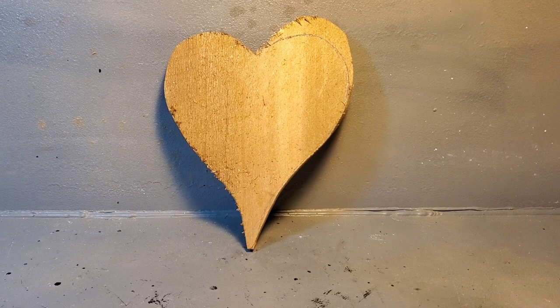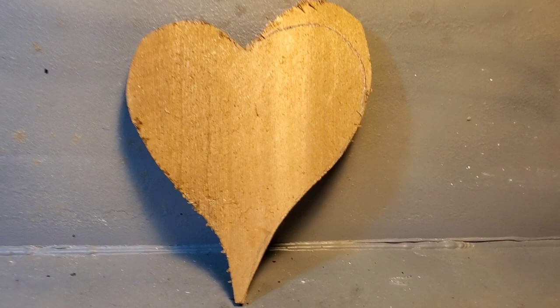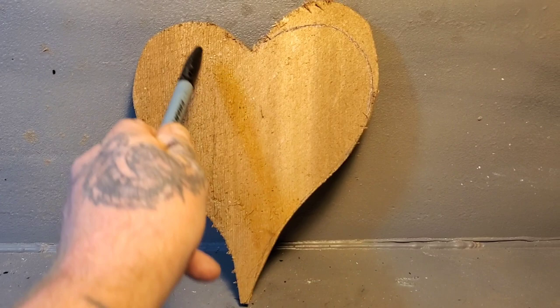This wood carving today is going to be for the very beginning wood carver — it's going to be a flower on a heart. Hearts aren't my favorite thing to carve, but I thought it might be a good thing for Valentine's Day, because this video should be released on Valentine's Day.